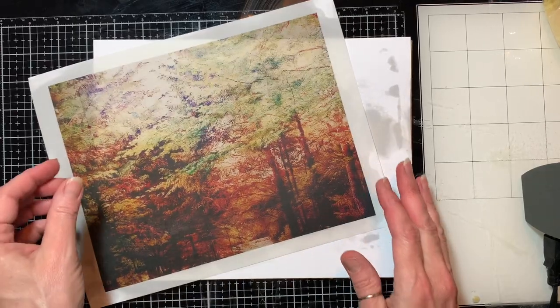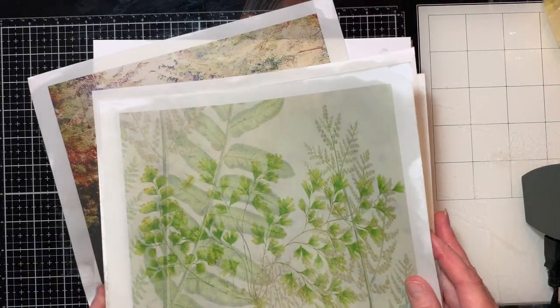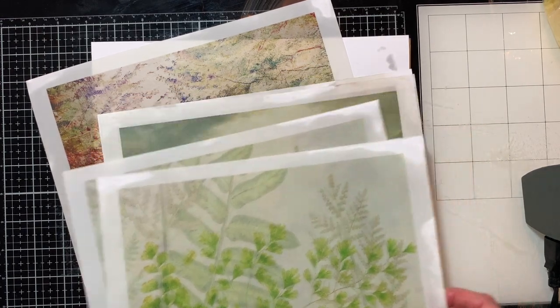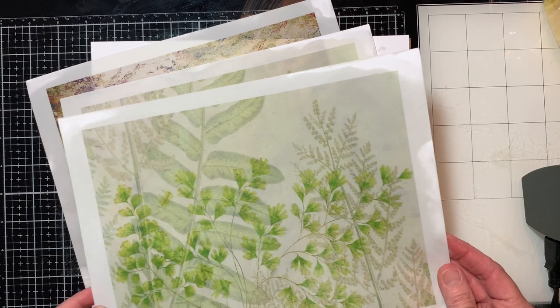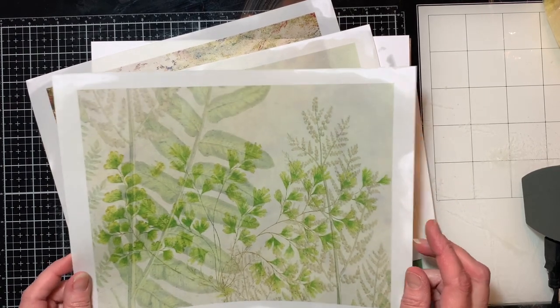Hi, it's Debbie with Kip's Corner. Welcome back, and if you are new, welcome. So today I am just finishing up — I've got one more sheet to do — waxing some papers for some upcoming journals that I'm working on.